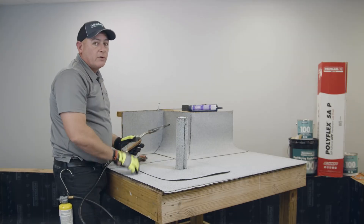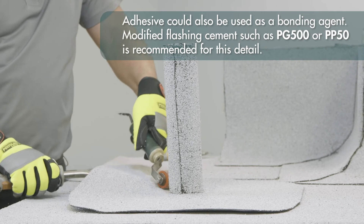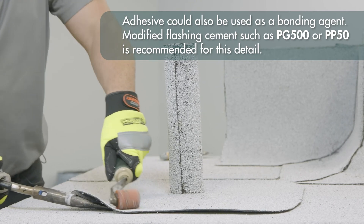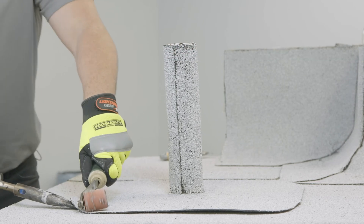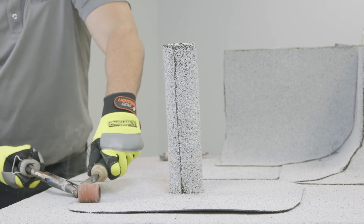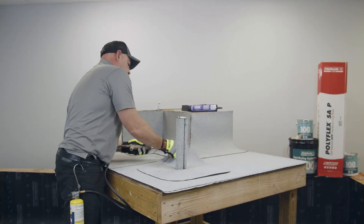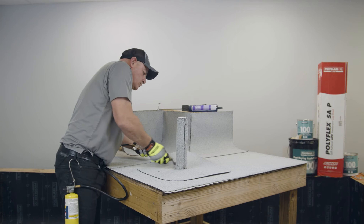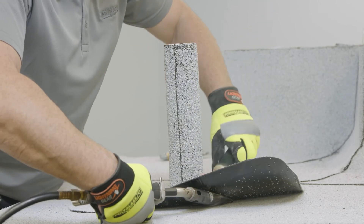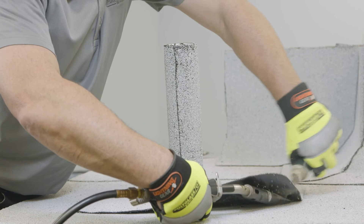You're going to want to heat this as well because this is also an over-granulated condition. Start off towards the center of the pipe and work your way around. Again, you're not looking for a lot of heat or a bleed-out — you're just doing enough to activate the compound, which is all you really need to create that bond on the over-granulated surface. Go around the entire target, starting from the center and working your way out to the edges, sticking the nozzle between the two surfaces.